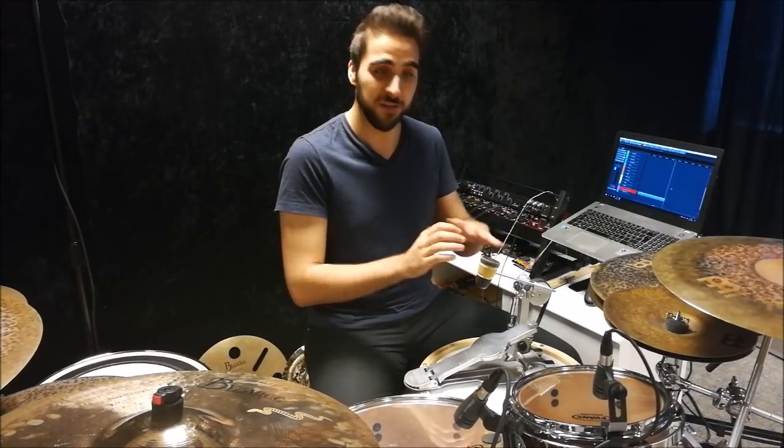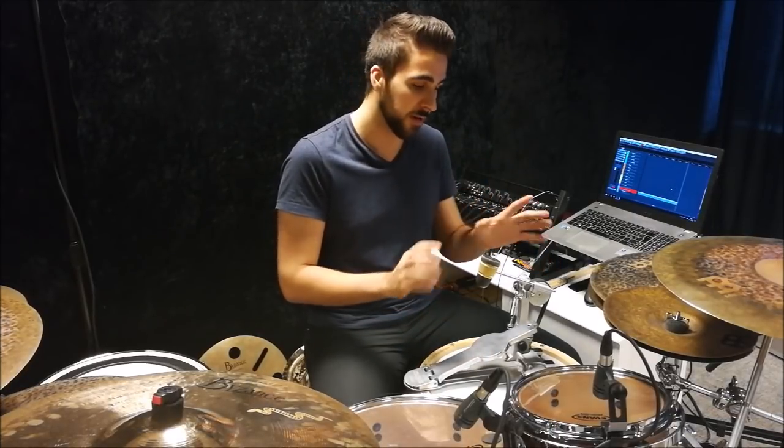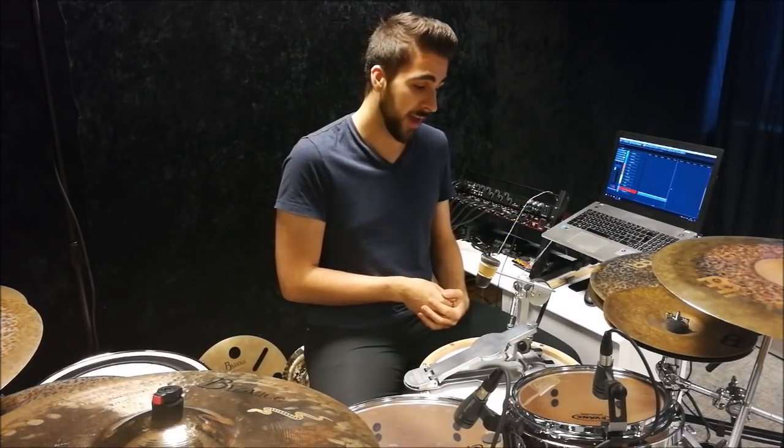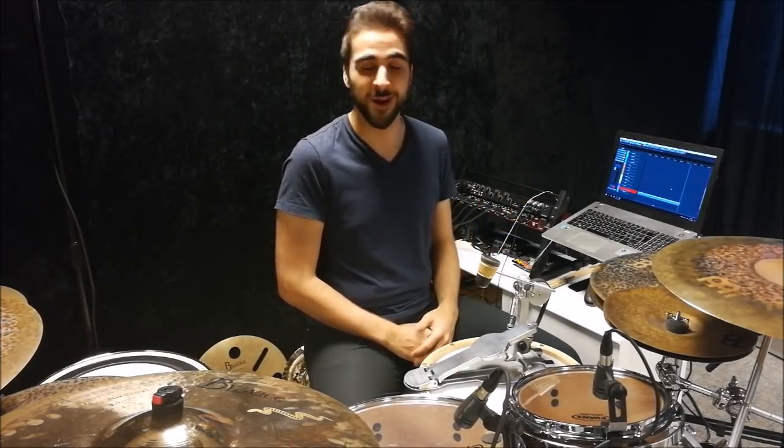With that said, it is a cool pedal and I encourage you guys to check it out. Check out the Sonor videos if you really want to see how it works and the different mechanisms and options available. I hope you guys enjoyed this quick review — stay tuned for more videos coming soon.